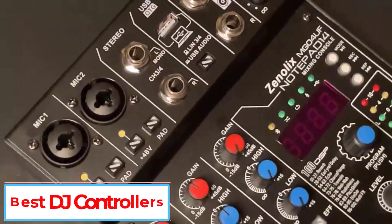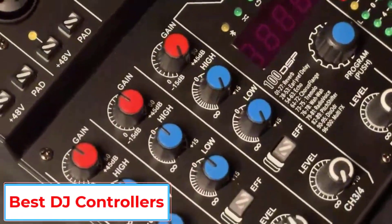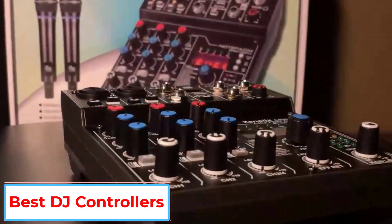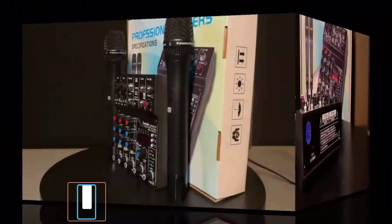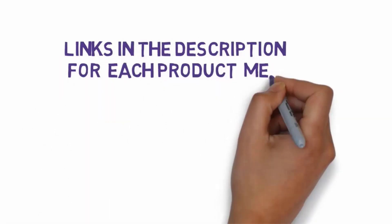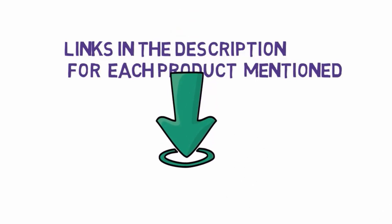Are you looking for the best DJ controllers? In this video we will look at some of the 5 best DJ controllers on the market. Before we get started, we have included links in the description, so make sure you check those out to see which one is in your budget range.